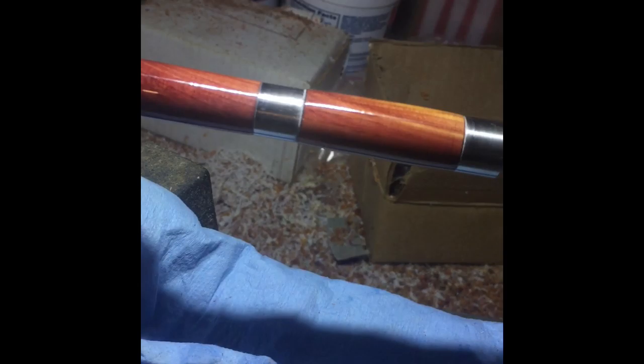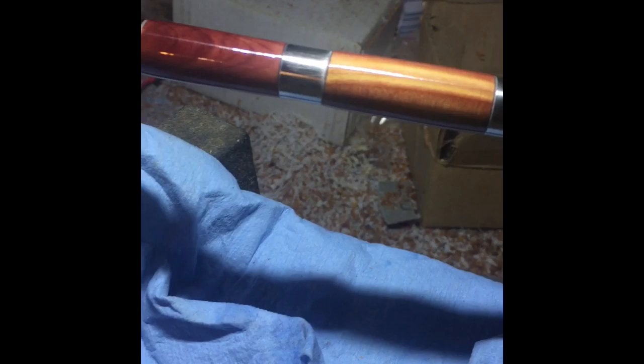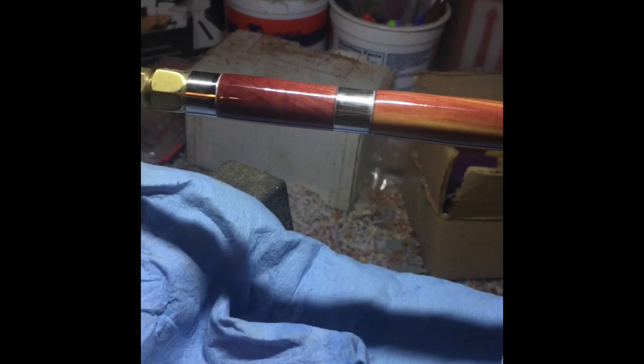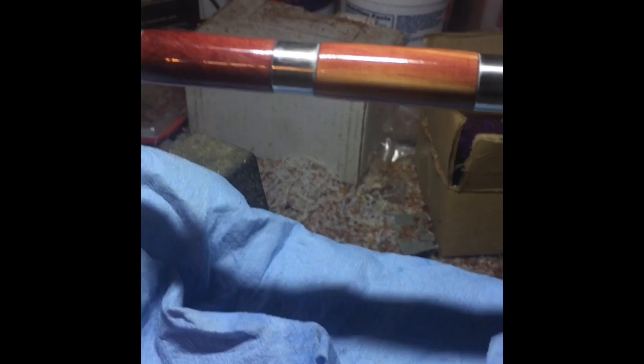The next segment will be the finished pen. I hope everyone enjoys this video. This is going to be a dragon pen — this is the top, this is the short side, this is the long side. There'll be one more segment showing the completed pen, and then this project will be done.